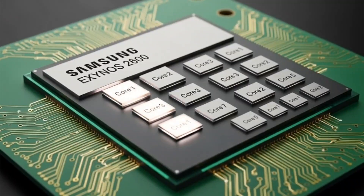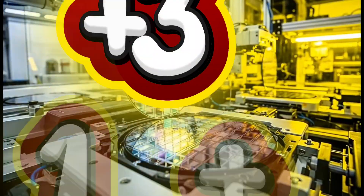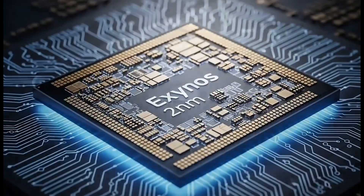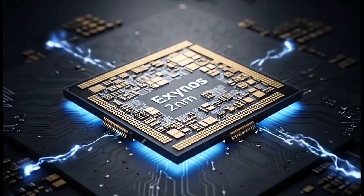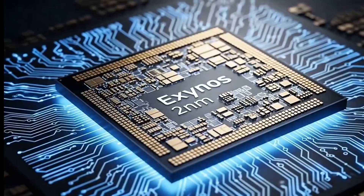The Exynos 2600 has a deca-core CPU — that's 10 cores total — split into a 1+3+6 setup. One super powerful core for heavy stuff like gaming or rendering, three mid cores for multitasking, and six smaller cores for basic tasks that save battery. It's a balance between power and efficiency.